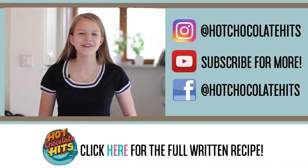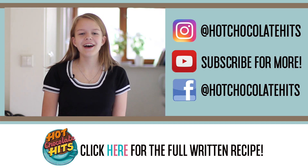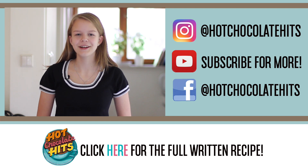Thank you so much for watching — make sure to like, subscribe, and comment so I can reply. The full recipe is on hotchocolatehits.com. Bye!